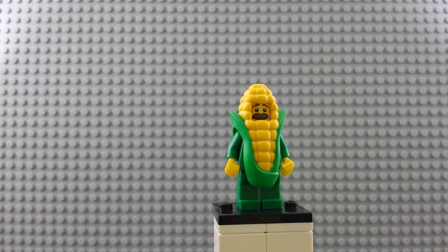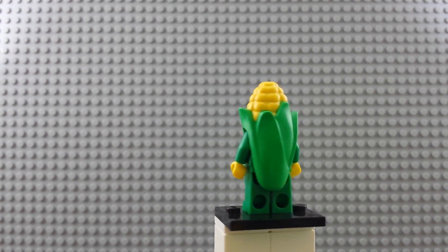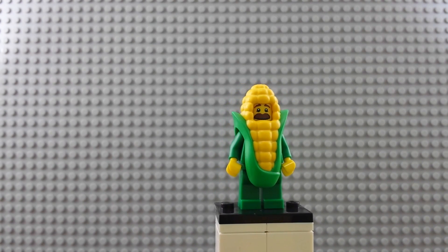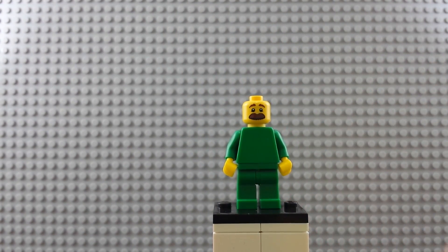The last one I got is the corn cob man. He's pretty fun — he's got a big mustache and fun texture all the way around. Well painted or dual molded; I'm not positive how that works but I'm going with dual molded. Here's what the guy looks like underneath.